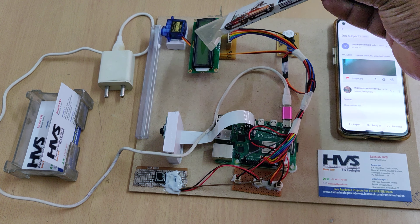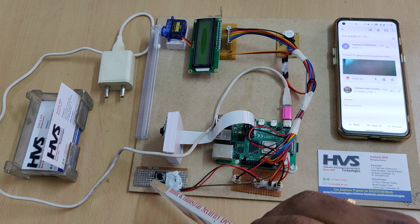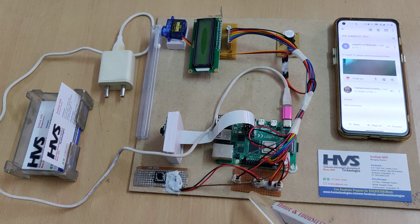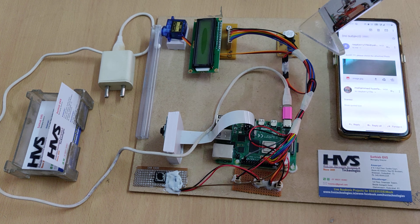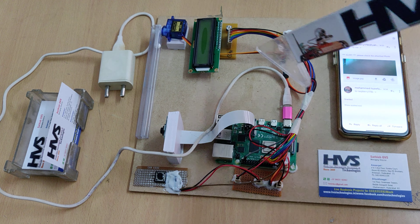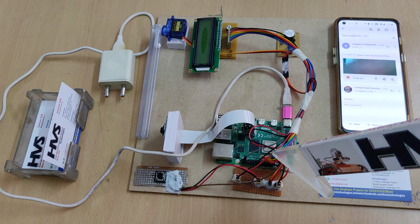If you send 'denied', the buzzer will turn on and an access denied message will be displayed on the 16x2 LCD screen. The calling bell switch is interfaced to the Raspberry Pi at pin 2. A breadboard is used to distribute 5V power supply to all input and output modules. The buzzer is interfaced at pin 18.